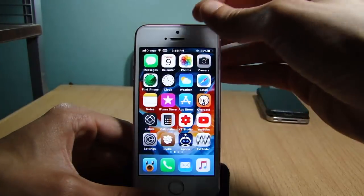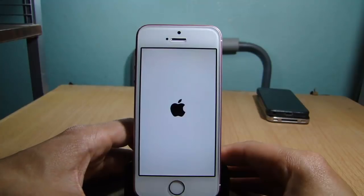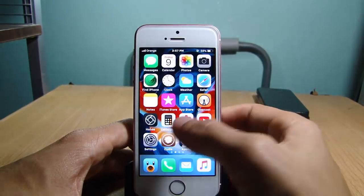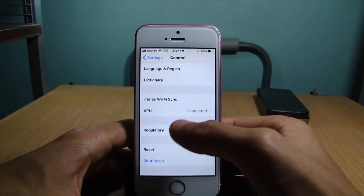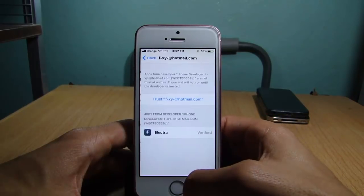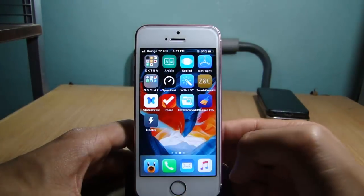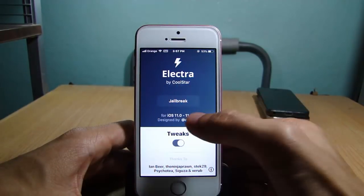Now reboot the device. Once it's back up, head over to Settings, go to General, scroll to Profiles and Device Management, and hit Trust. Now you can re-jailbreak with the latest version of Electra.